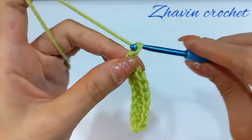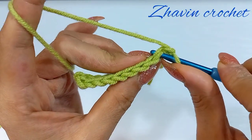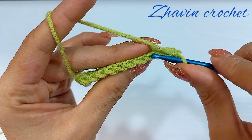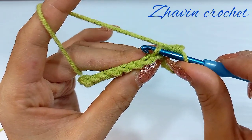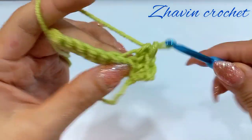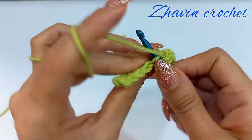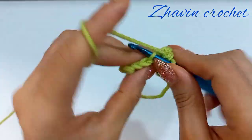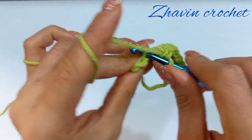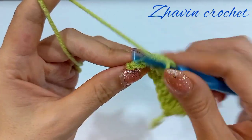For the next row, chain 1 and turn the work. Make 1 single crochet into the 1st stitch, and for the next stitch make 1 single crochet into the back loop. Insert hook into the back loop of each next stitch and make 1 single crochet into the back loop of each stitch. For the last stitch, make 1 single crochet under both loops.